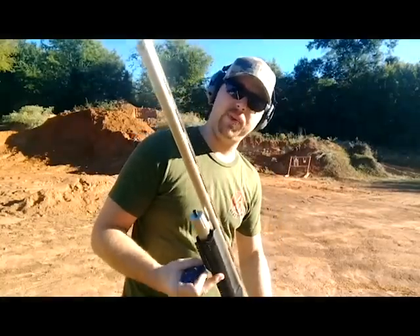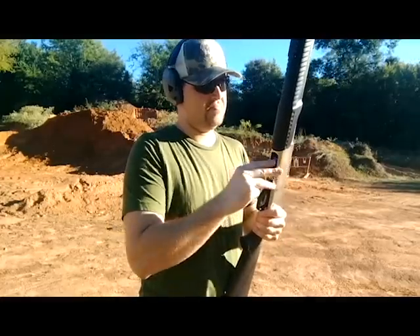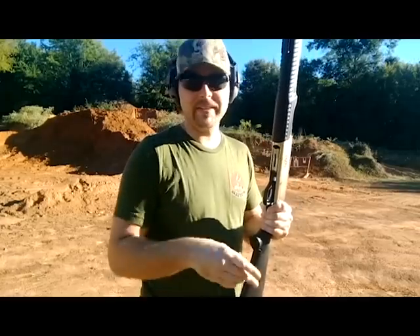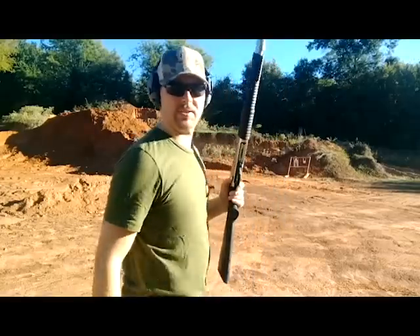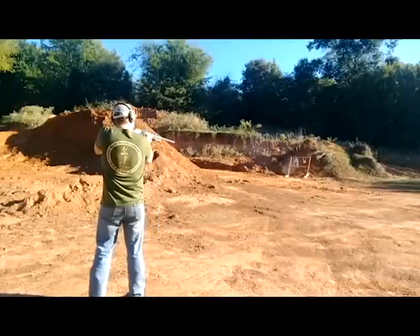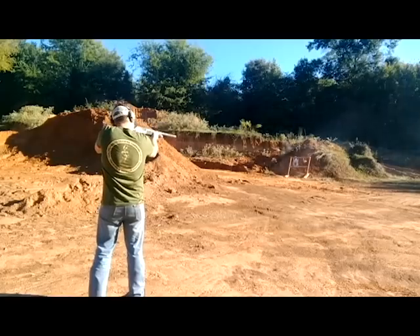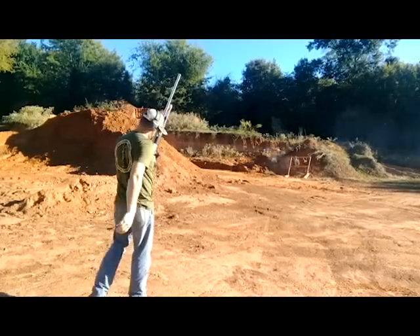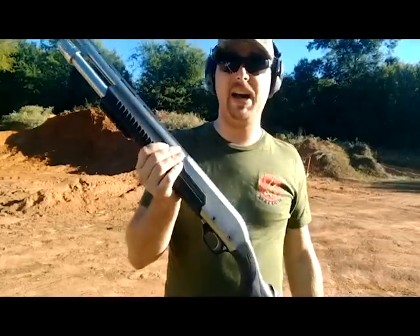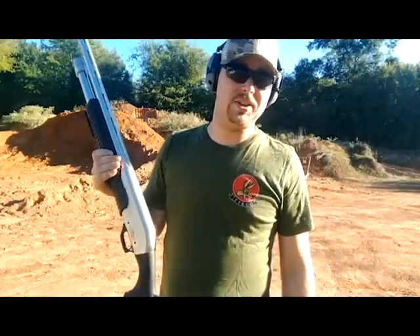Went ahead and put the 26 inch barrel on here with a full choke in the end of it, just want to see how it runs differently — it's a new toy, I get to play with it. If you were bird hunting or skeet hunting, buy this gun. This thing is a lot of fun. I'm going to be out here burning through boxes of shotgun shells all day.